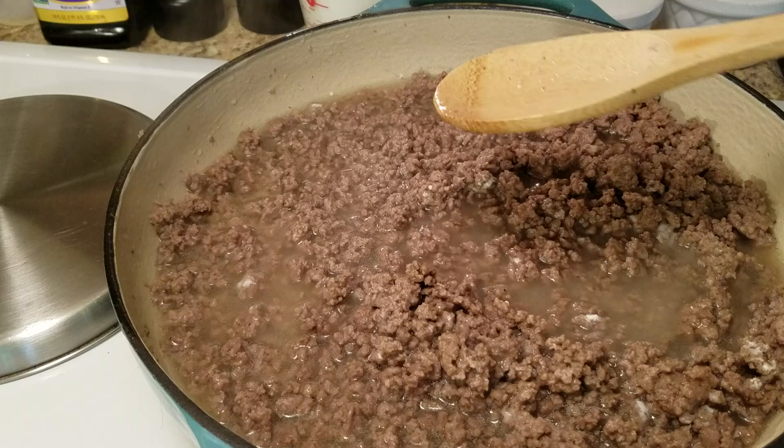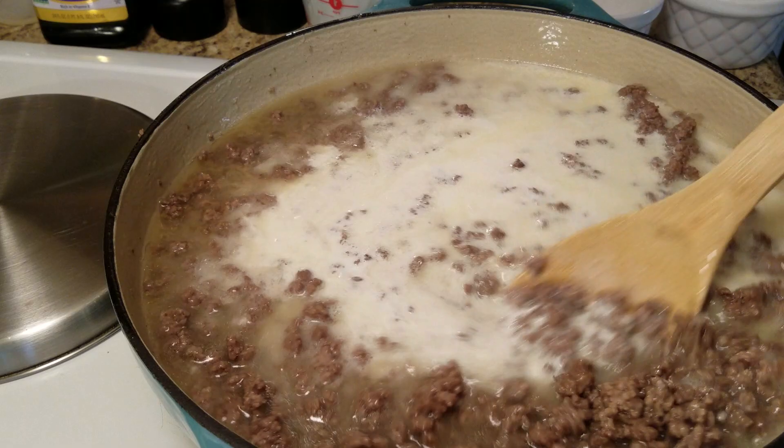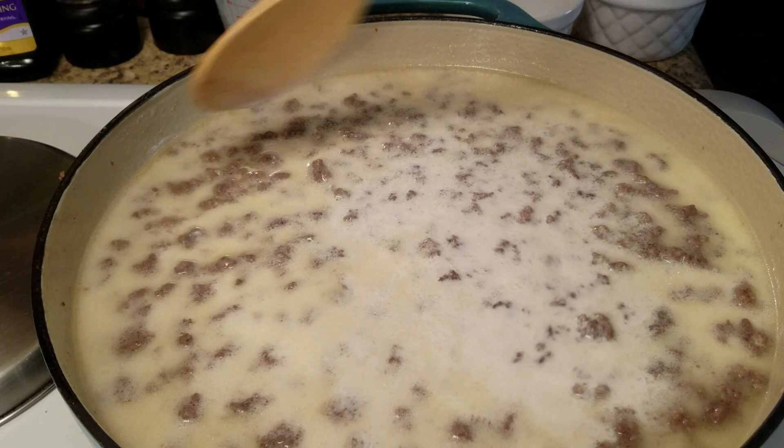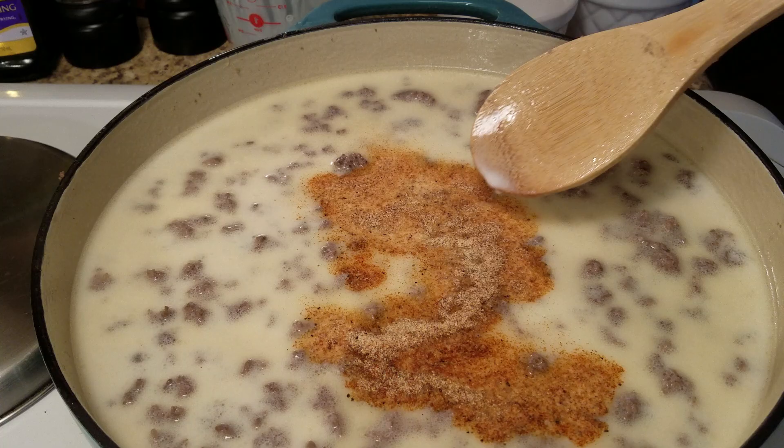Stir that in, and we're also going to pour in our half and half. We're going to wait before we pour in our noodles, so just give it a stir and let it thicken up first. If you need to add more cornstarch or flour you can do that before we add in the noodles.